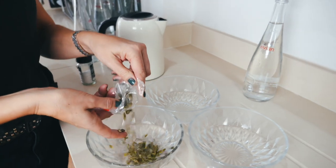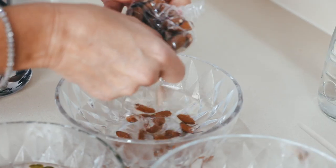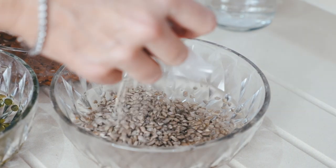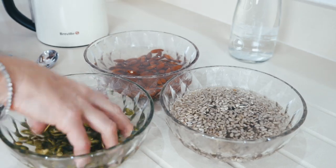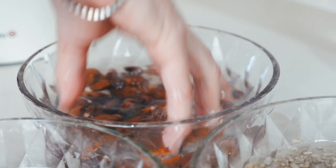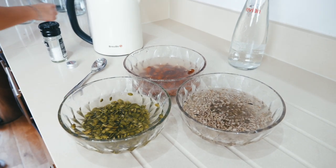One of the main anti-nutrients is phytic acid, which really prevents your body from absorbing minerals. If you want a little bit more of an insight and scientific approach to why we do it, I will link Dr. Berg's video in the description below. You can learn the benefits of soaking your nuts and seeds and why it's so important.